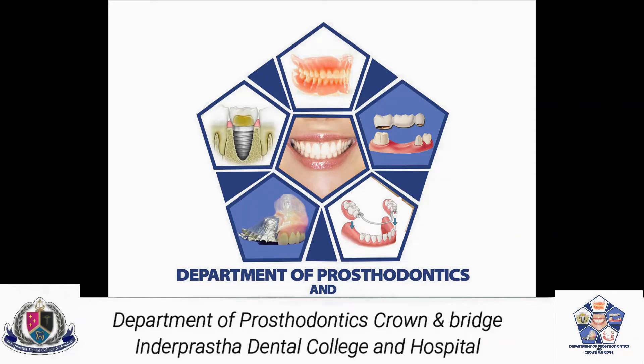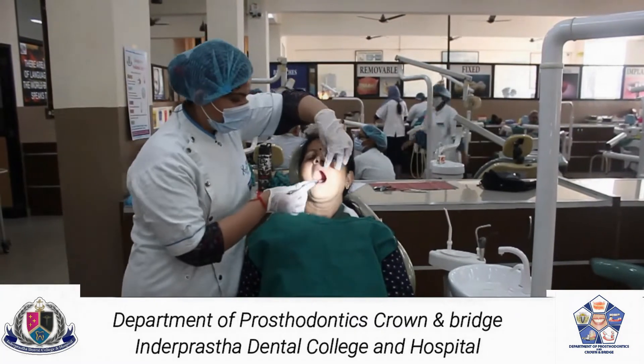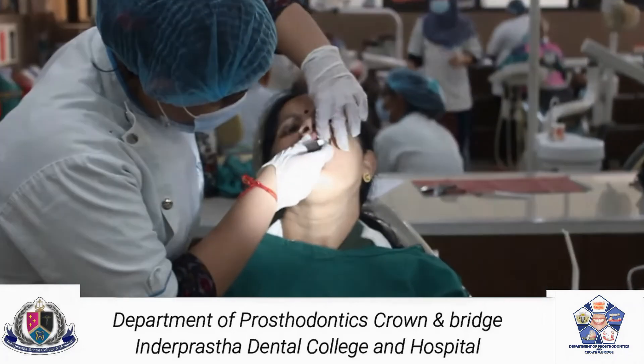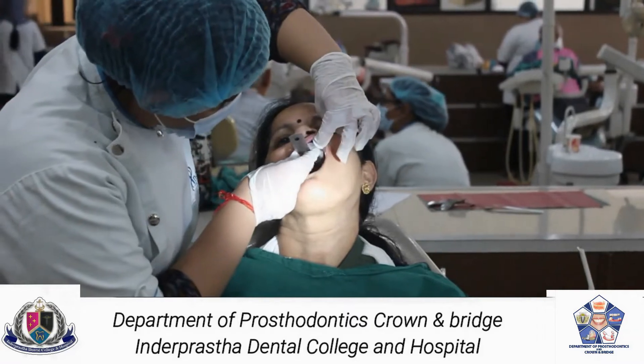In this video we will demonstrate the technique to make a primary impression using impression compound. Take an edentulous non-perforated tray, place it inside the patient's mouth, check it posteriorly followed by checking the extensions of the tray.